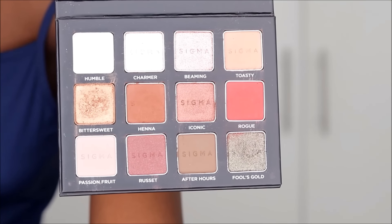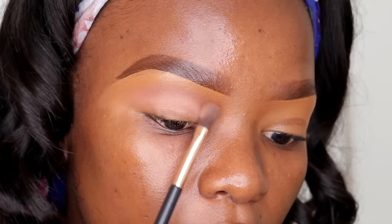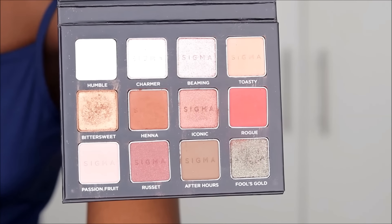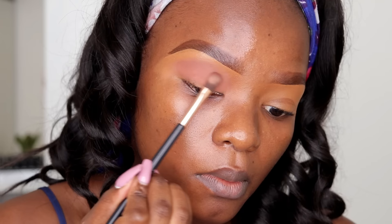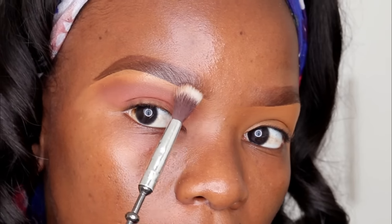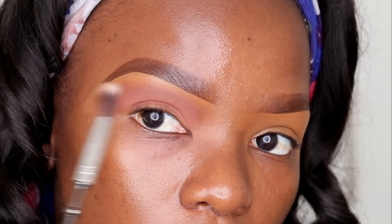I'm going in first with the color 'Toasty' — a soft brownish-beige color — and blending it softly into the crease. As you can see I am not going over the brow bone line; I'm leaving all the space on my brow. Then to give more depth to my eyes I go into the palette with a color called 'Henna'. To clean up the harsh line, I take a clean brush and blend it out.